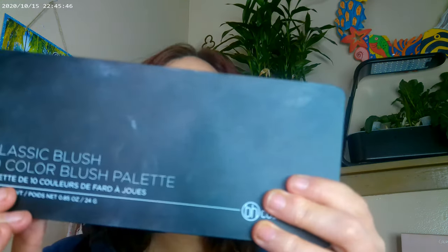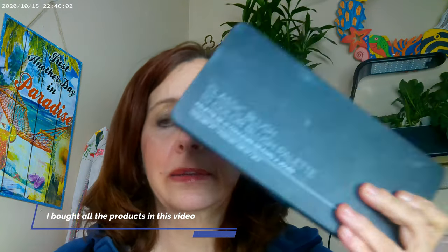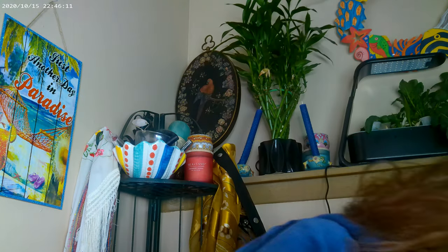For my cheeks, I have the BH Cosmetics Classic Blush Palette on. I have this shade right here on. Unfortunately, BH Cosmetics is no longer doing business, so that was a real shock at the beginning of the year.